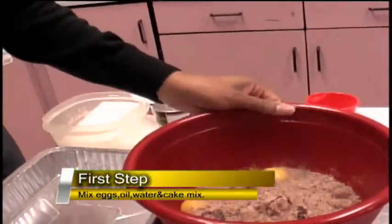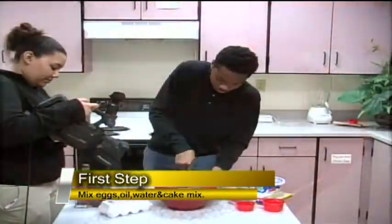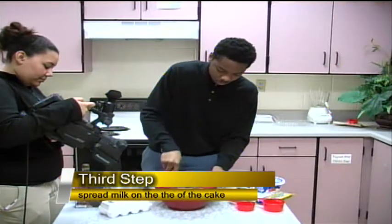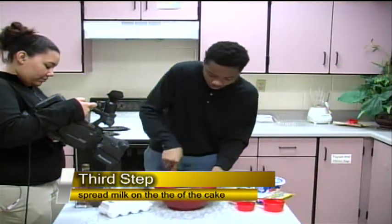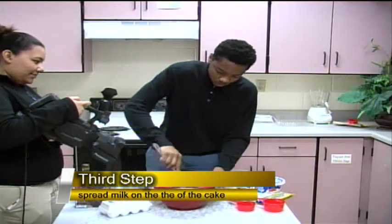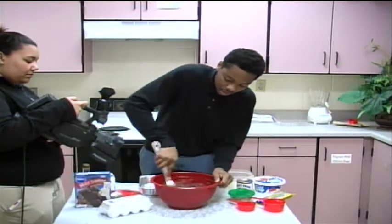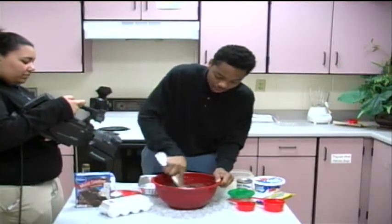Now you're ready to mix all your ingredients together. You want to mix it all together until you don't see any more big chunks of the powdered cake mix.